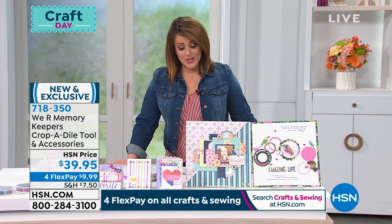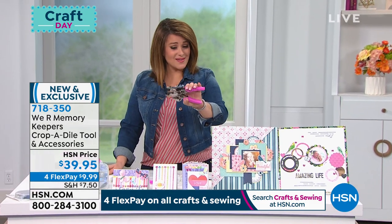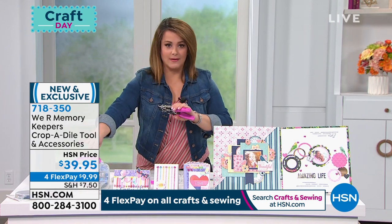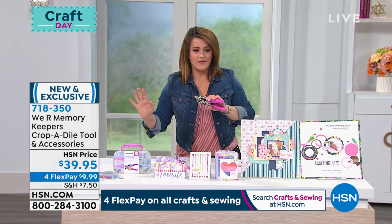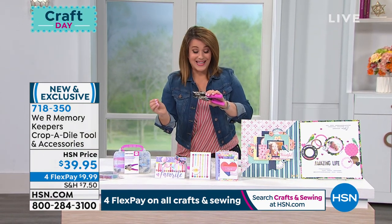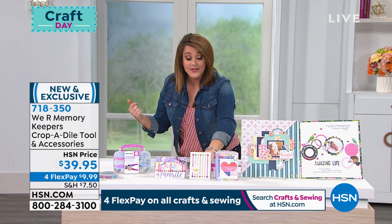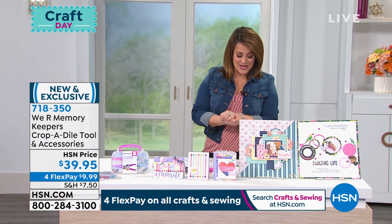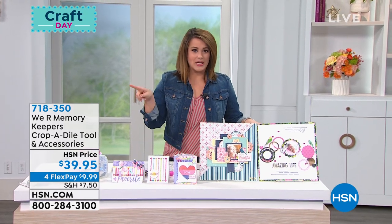The last thing you want is something that's not good quality — that can even be dangerous in your crafting arsenal. Remember, you get the case with eyelets, mats, and metallics — it's just a great little tool to have. Item 718-350 is your Crop-a-Dile from We Are Memory Keepers. We've got a This Day Only offer coming up — let me give everybody a peek ahead.